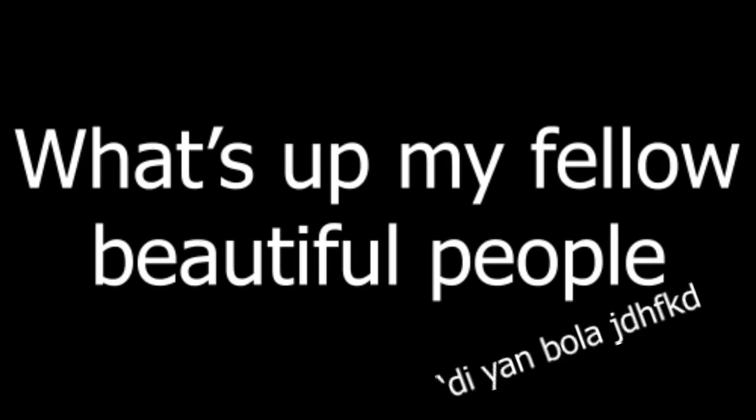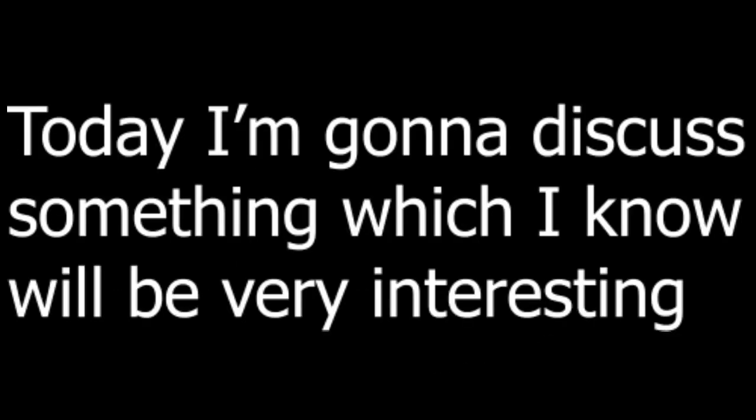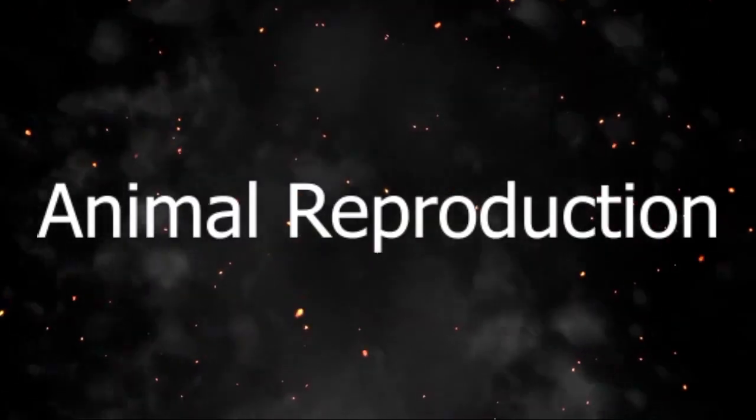What's up my fellow beautiful people! Today I'm gonna discuss something which I know will be very interesting because it is all about Biology — Animal Reproduction!